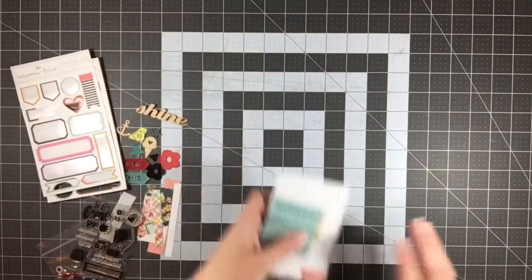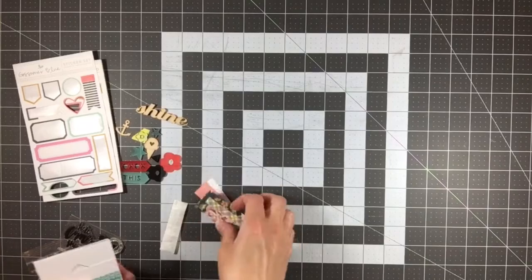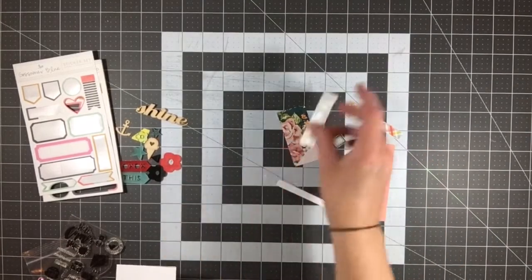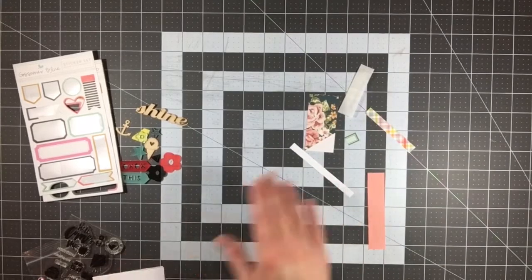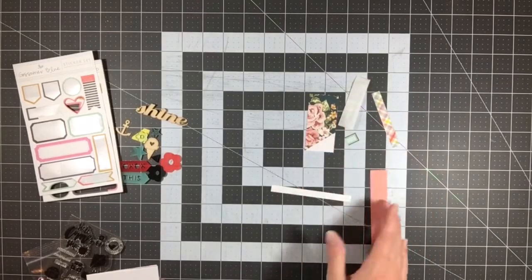I will link the unboxing video below if you'd like to see what came in the kit originally, but this is what I have left. I do have a few paper scraps and I keep all of my scraps no matter how little or big they are throughout the whole process. On the last layout I just completed, I had a few little itty-bitty scraps that I went ahead and threw away.